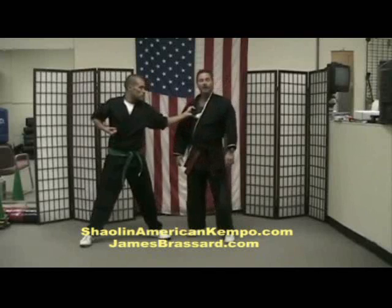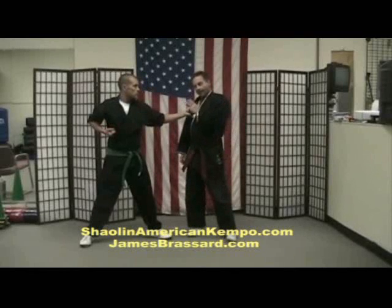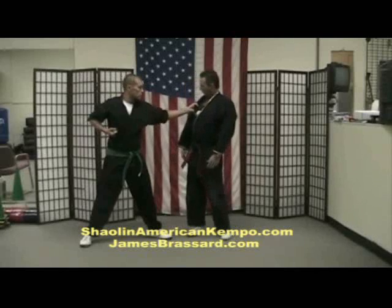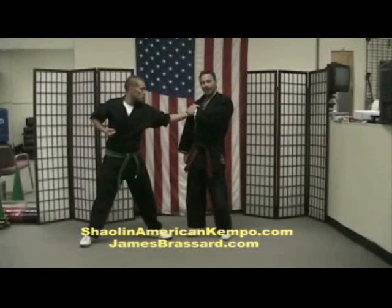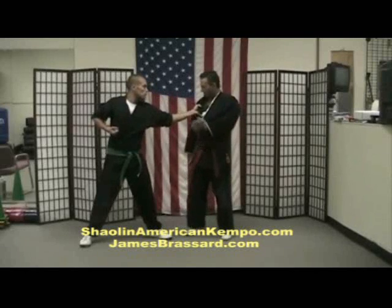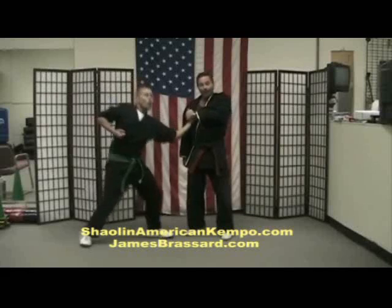I remember an old master of mine teaching: if I can touch you, I can hurt you or kill you. So here we go — I might want to pin the hand and do an American Kempo technique we have to break the arm, knock it off and chop. Or I could pin the arm and do this.